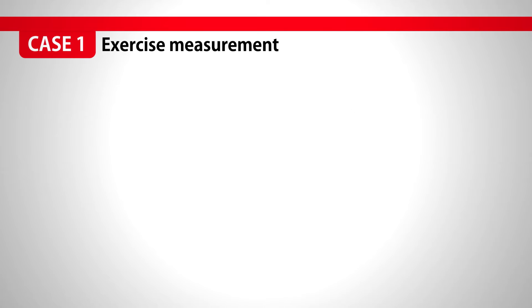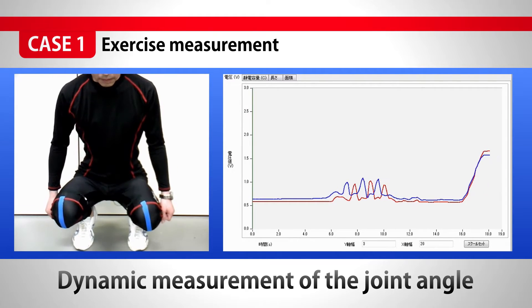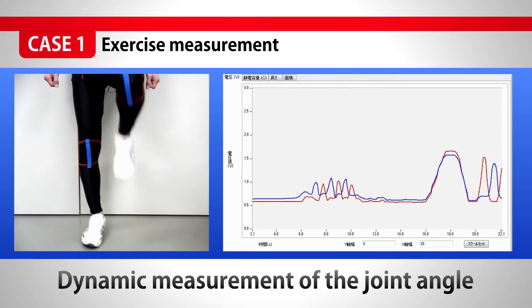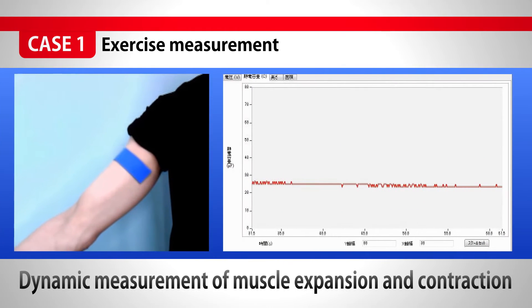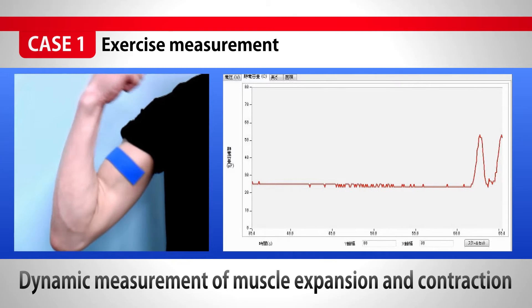For the measurement of exercise, we can measure the dynamic motion of joints. And also we can measure the expansion and contraction of muscle, dynamically.